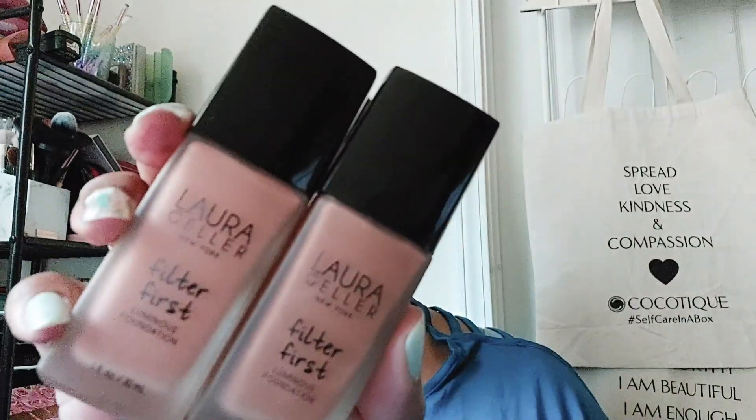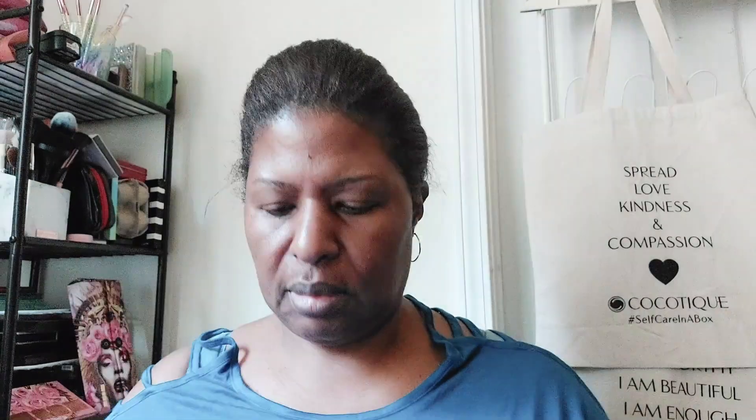To start this look off, I'm using my Spackle Primer from Laura Geller. I really like this primer. I chose this primer because I'm also using the Laura Geller Filter First foundation.